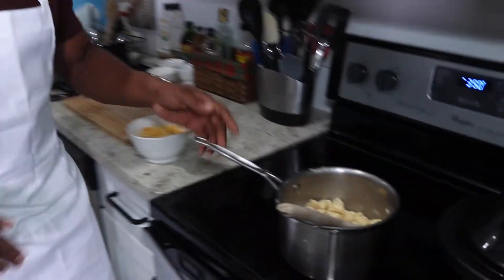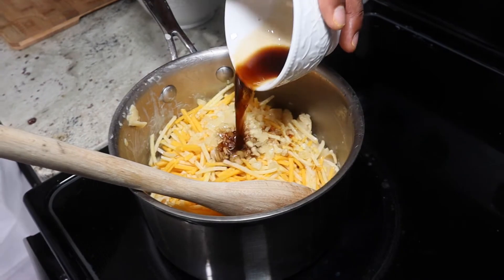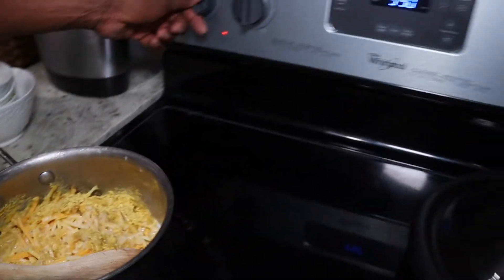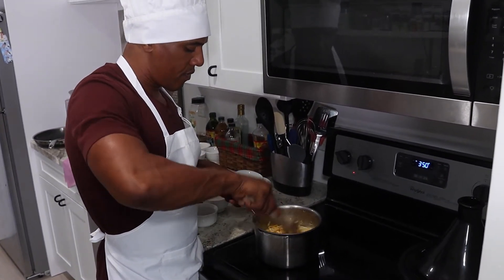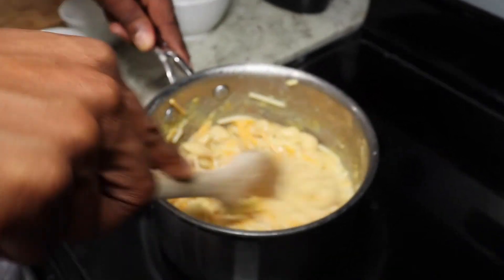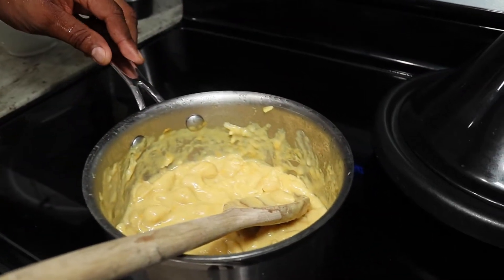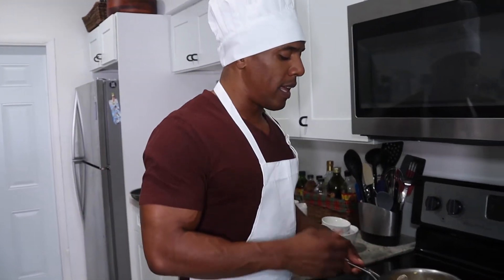Now we're going to add the rest of the ingredients into the pot: our Daiya cheese, garlic, a little bit of the liquid aminos, nutritional yeast, and our almond milk. Place the heat on low and slowly mix everything together until everything melts. Once it started to melt, let it cool for about two to three minutes so it can get really thick.